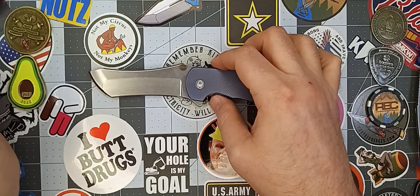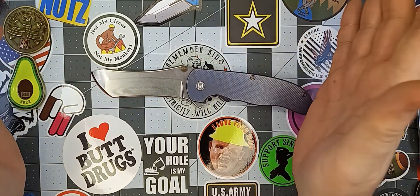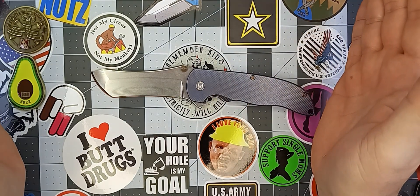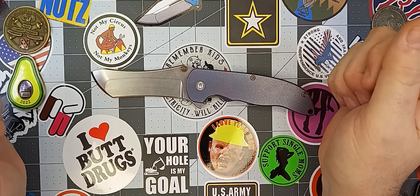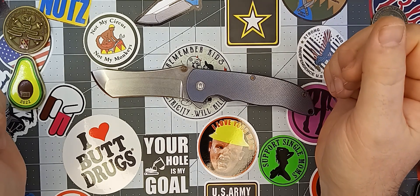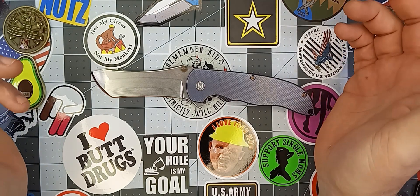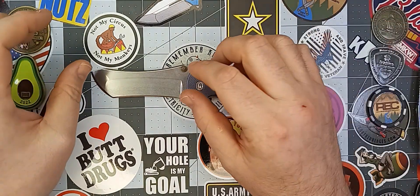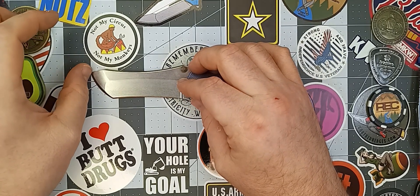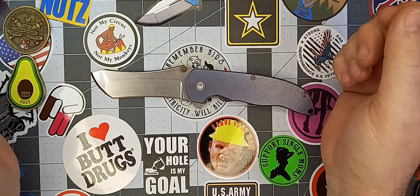This seems like a niche knife — you have to really be interested in it because they're so expensive. They're just very, very different from anything else out there. Really cool knife. I'm glad I got an opportunity to take a look at it, and I have to thank Marlin Spike a lot for that.